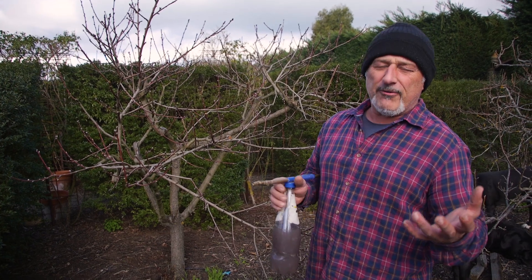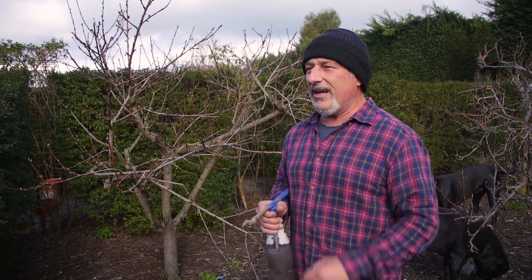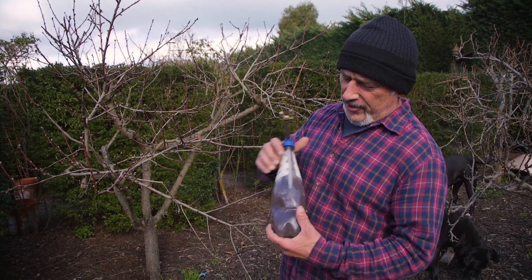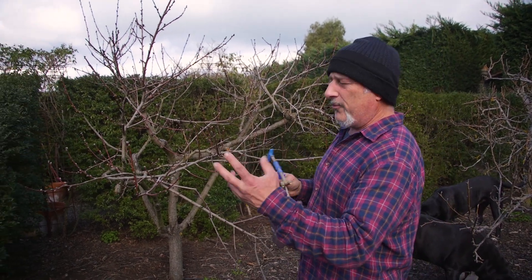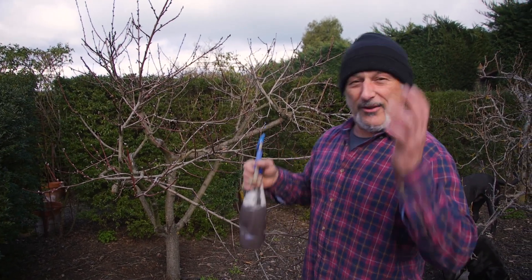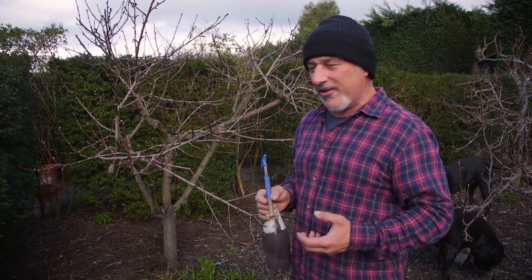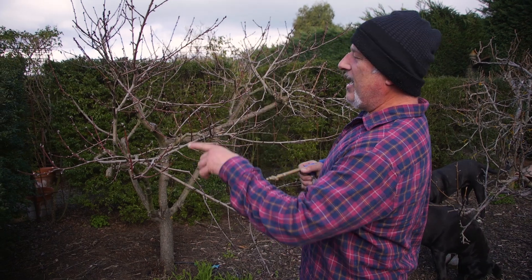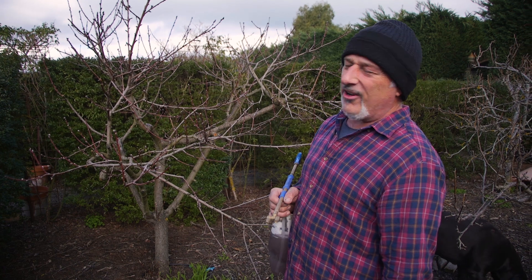We're trying to find better ways, cleaner ways, more environmentally friendly ways, and we've stumbled across this. Craig's used it — he's done it once at bud swell, just before or just after burst. Either way, the tree is active, and mine are swelling. It's still a little bit early I think, but I'm just eager to get it on the tree.